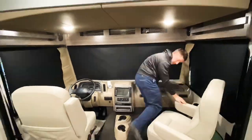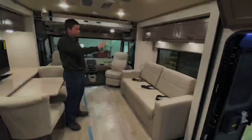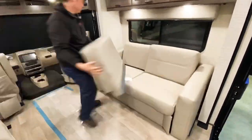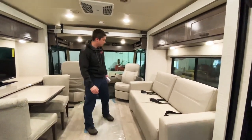Right above me I have a studio loft bed which comes down for added sleeping space. Over here on the passenger side we have another slide-out with our sleeper sofa, and you'll notice we have three seat belts built into that sofa — giving us a total of five seating spaces when driving down the road.